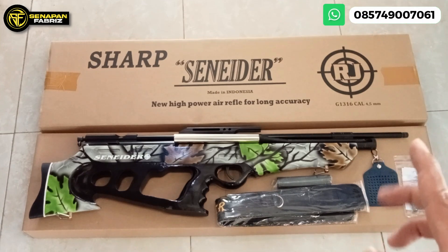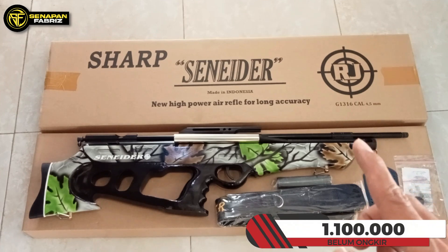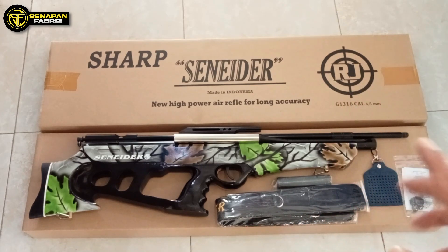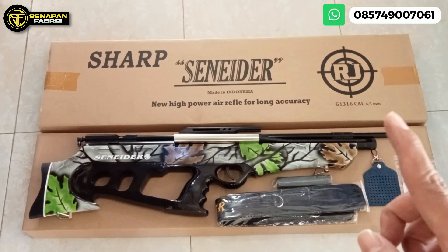Buruan mumpung ada promo. Untuk harga, ini 1 juta 100 ribu rupiah belum ongkos kirim. Tentunya itu belum promo. Nanti kalau misalkan promo, bisa lebih murah lagi atau bisa juga gratis ongkos kirim. Buruan mumpung ada promo sampai akhir bulan Agustus.